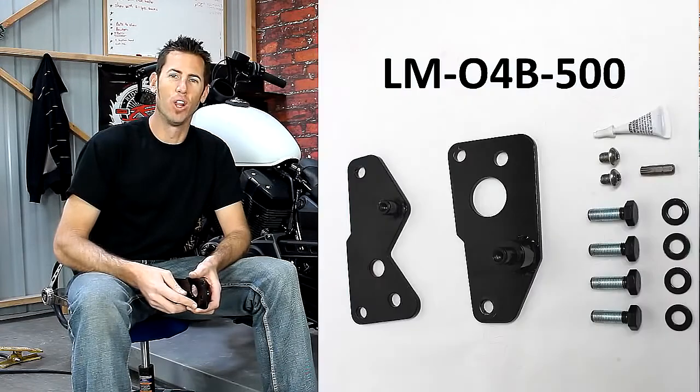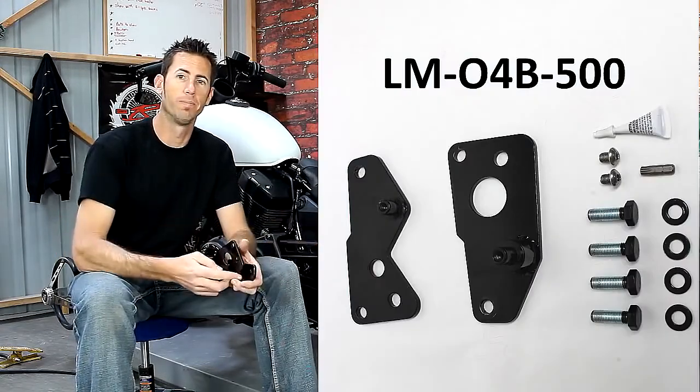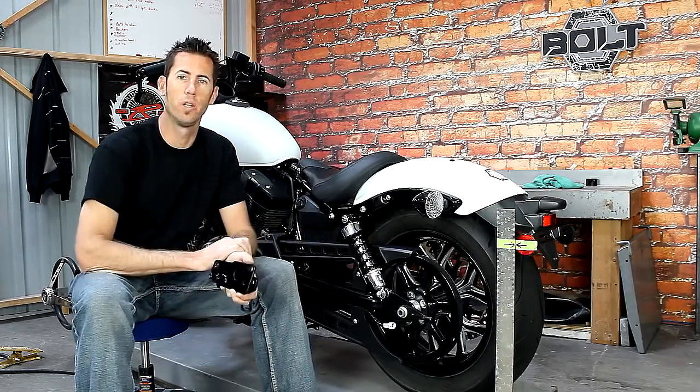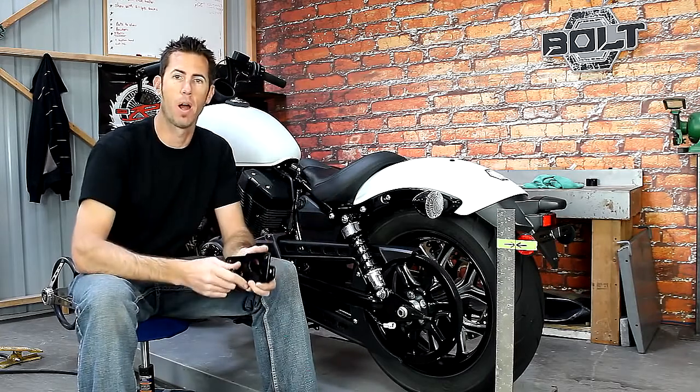This is the install video for the Low and Mean Lowering Bracket for your Star Bolt. We've taped up the reflector and this ruler over here to show you the difference of stock and then when we install this product.